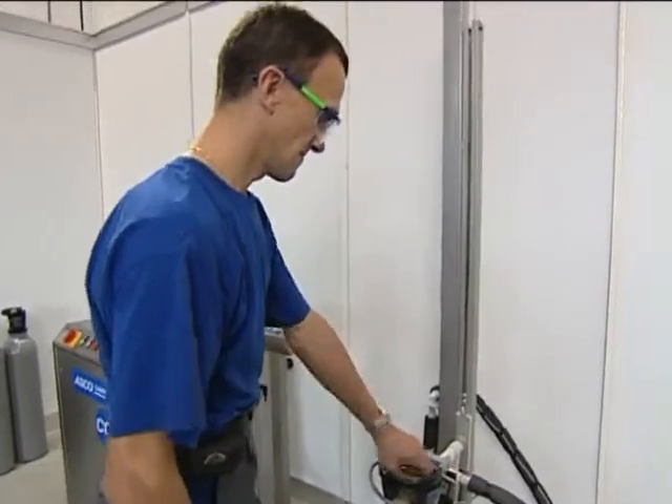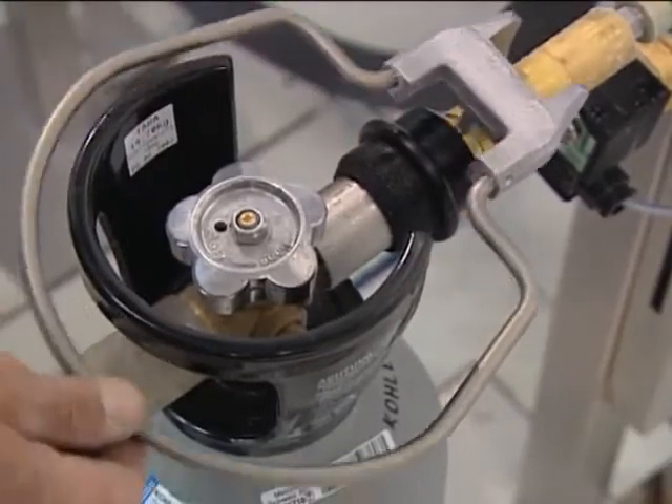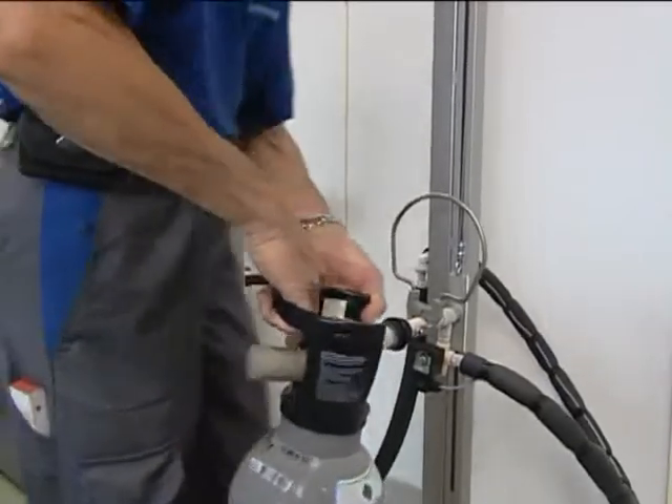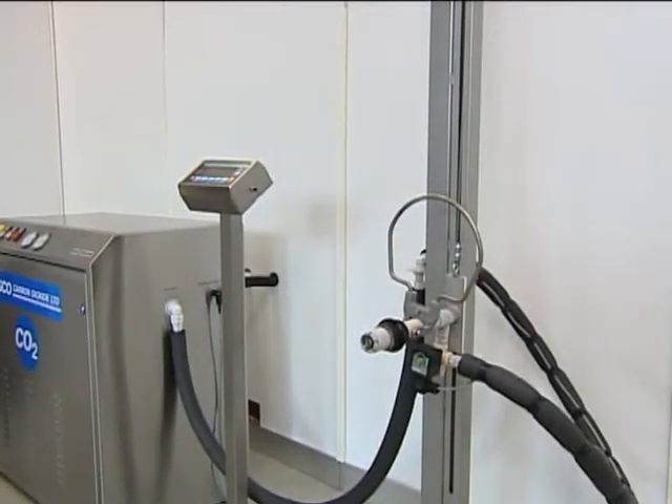Removing the cylinder is easy with the quick connect filling head. Optionally, a second ASCOMATIC K4 can be connected to the same pump in order to eliminate filling stops while changing CO2 cylinders.